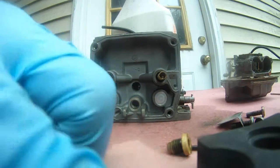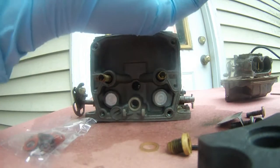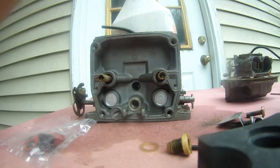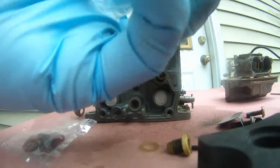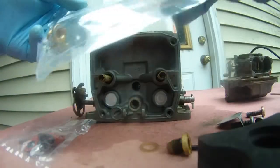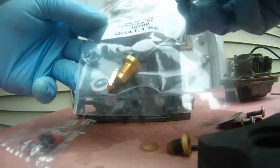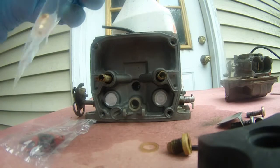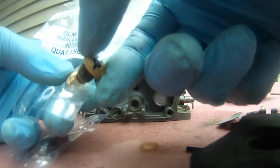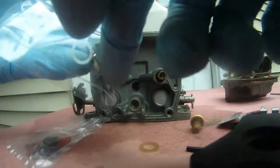There's a bunch of O-rings and some gaskets in here. And finally the needle — it's actually in its own package. Needle and seat, part number 40700, quantity one set. That's what I'm going to be putting back in there.